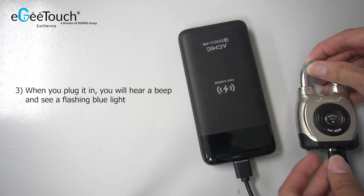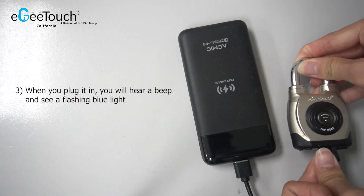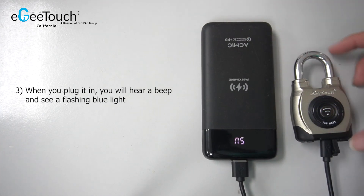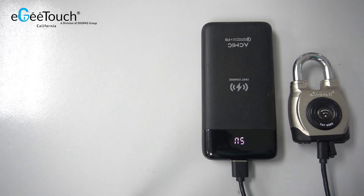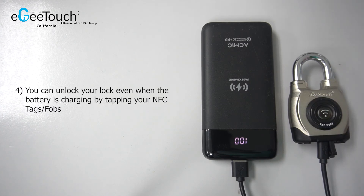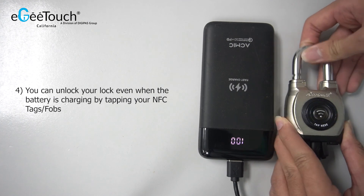When you plug it in, you will hear a beep and see a flashing blue light. You can unlock your lock even when the battery is charging using your NFC tags or fobs.